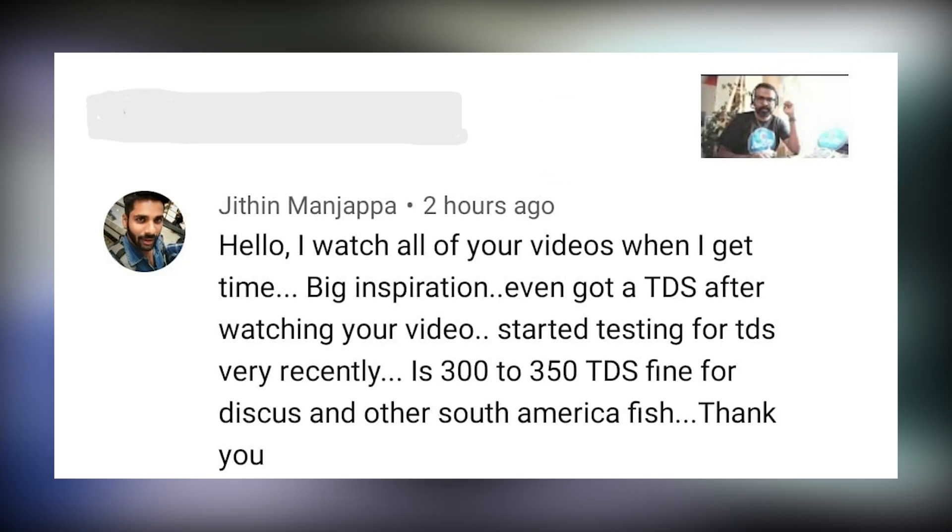The next question is from Jitin: 'I watched all your videos when I get time — big inspiration. I even got a TDS meter after watching your video. Recently my TDS is 300 to 350 — is that fine for keeping discus and others?' Jitin, firstly thank you so much for those kind words. 300 TDS is a little high for any fish, specifically discus — it is definitely high. I would personally say bring it down to 200.